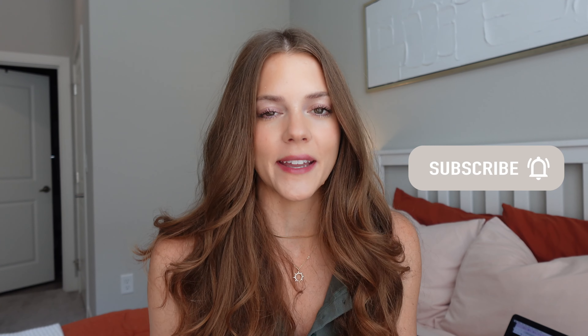Thank you so much for watching. I hope you enjoyed this video — if you did, be sure to give it a thumbs up and don't forget to subscribe so I can see you in my next video.